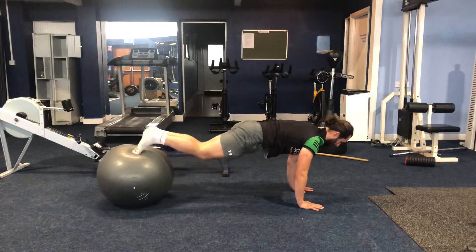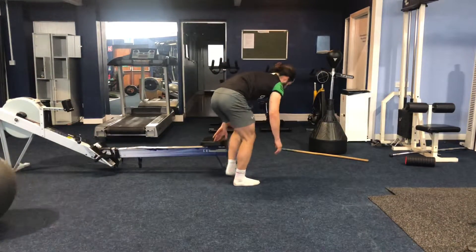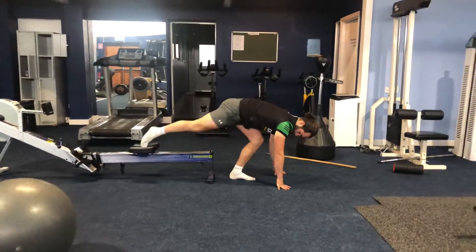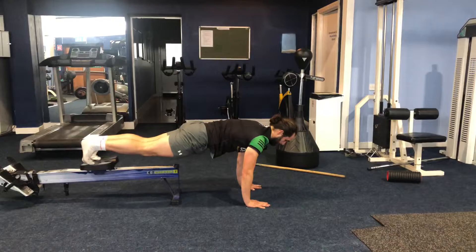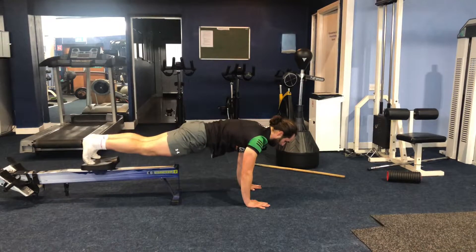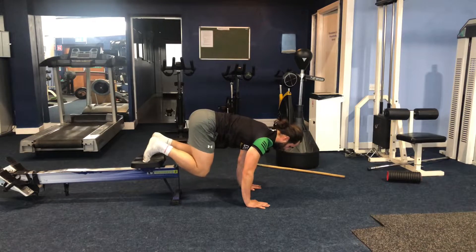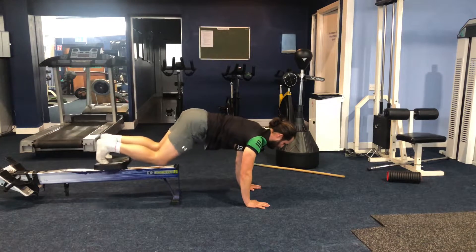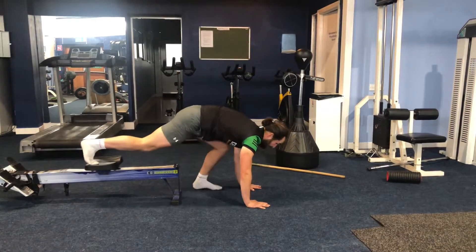If the Swiss ball is too difficult, you can use the floor — this is going to reduce how much stability is needed. Draw the knees in, keep the bum low, one, two, and up. One, two, pike.